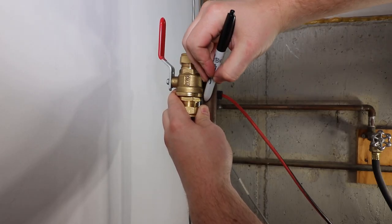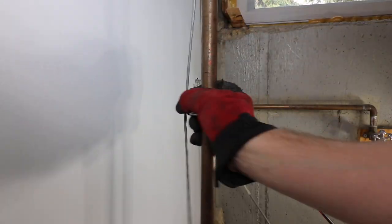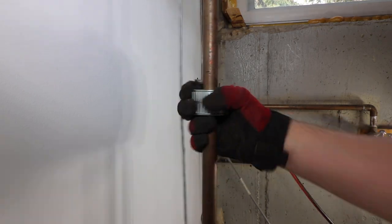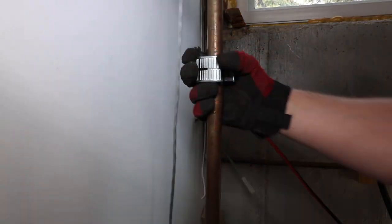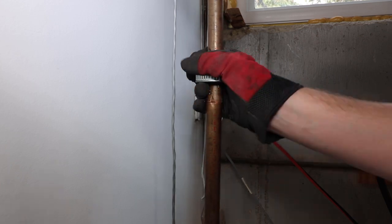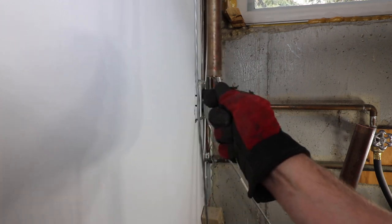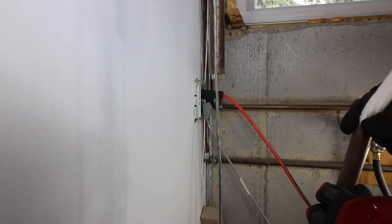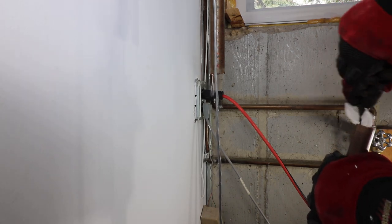Mark, cut, and deburr the copper tube to prepare for the installation of the shutoff. Before deburring the bottom section, put a rolled-up paper towel in the copper tube — this will stop any metal shavings from falling into the tube.